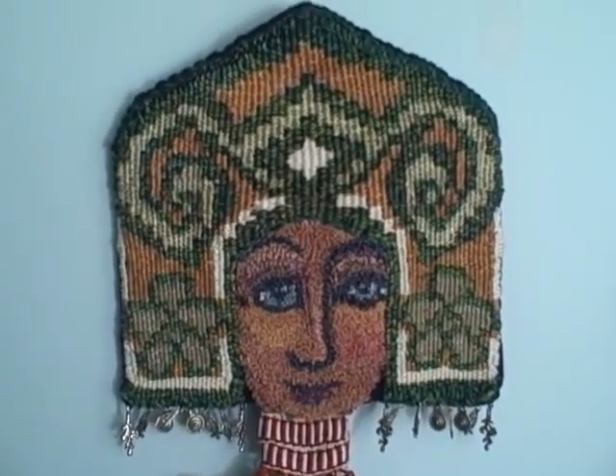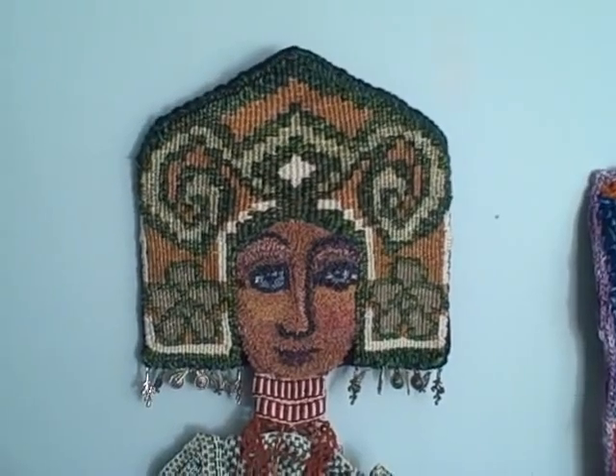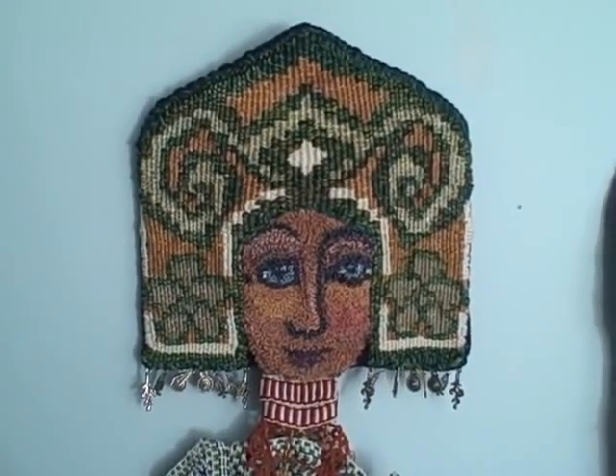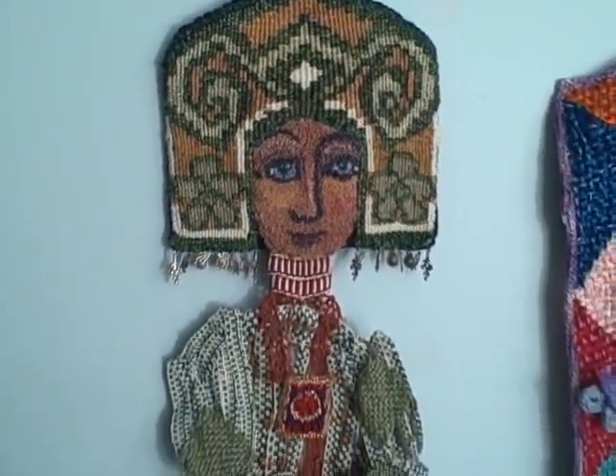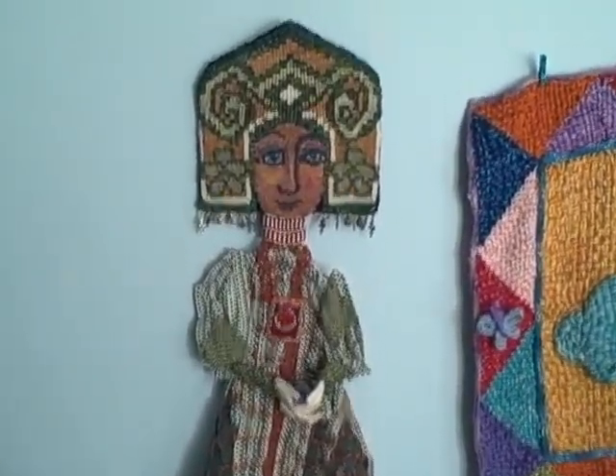A whole series that I'm doing of tapestries of magical and mythical women. And she is one of them. And she's fun because she does combine so many different and unique elements.